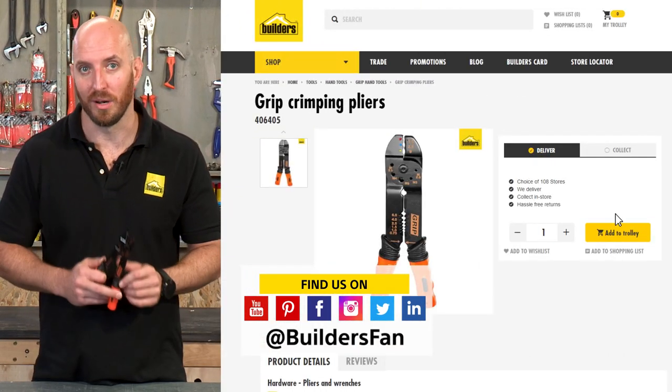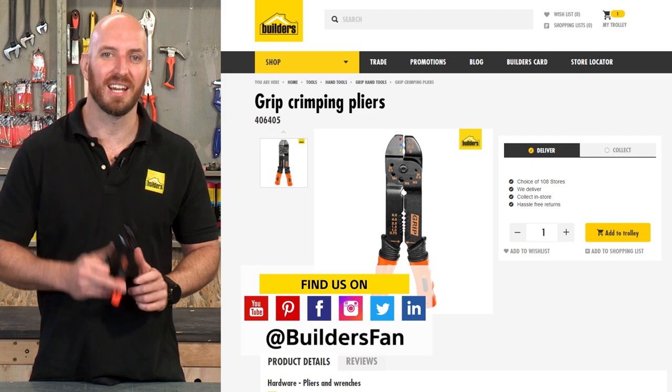This is just one of the crimping tools available at Builders. For more, visit the Builders website or check out the YouTube channel.